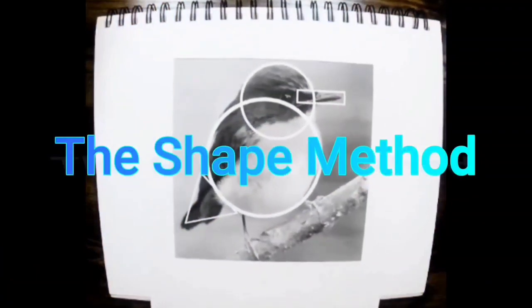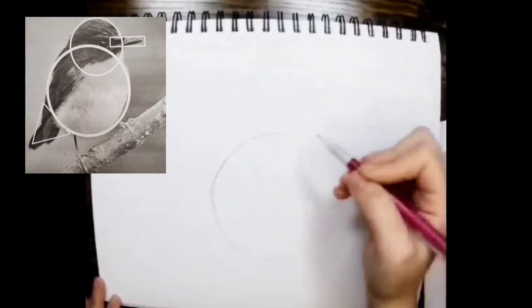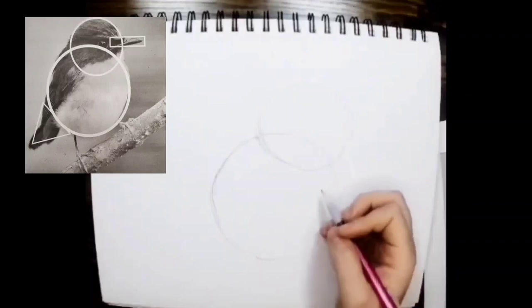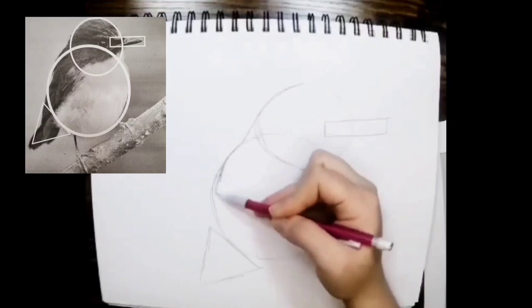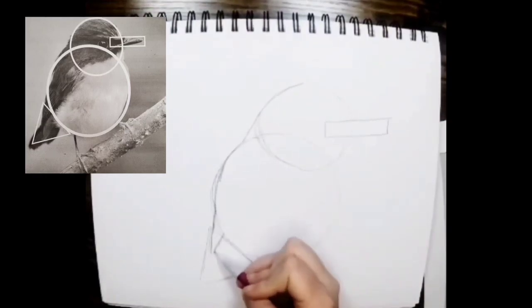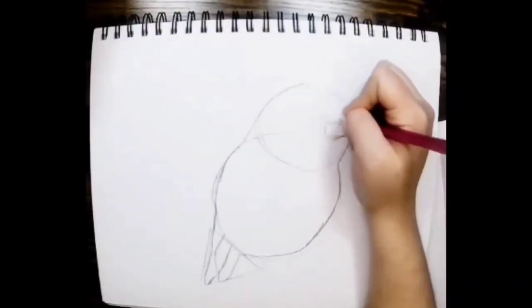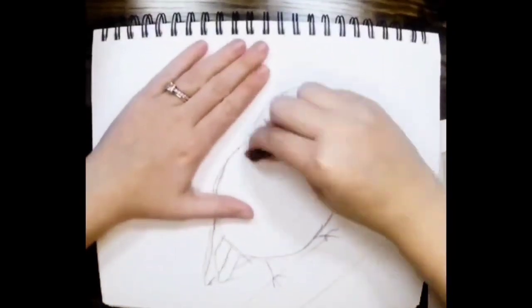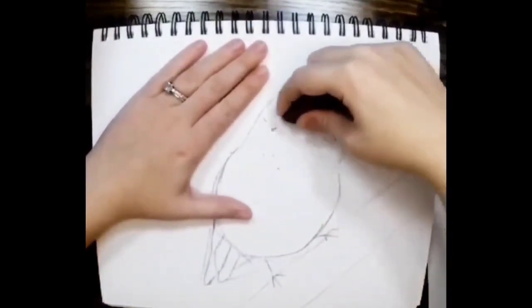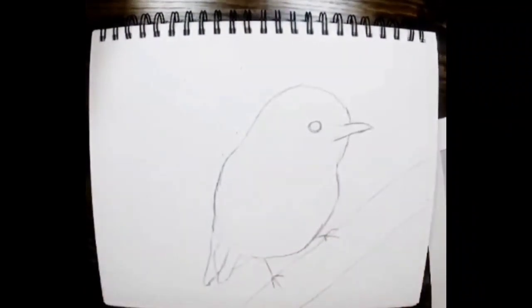The first method I like to use is called the shape method. This method is about seeing your reference photo in shapes. I added shapes over my reference photo to match the shape of my subject as close as possible. When I begin drawing, I start drawing the shapes first and then go back and add the outline using the shapes as a guide. After I'm done with my outline, I erase the shapes to reveal my subject. And there is our first method complete.